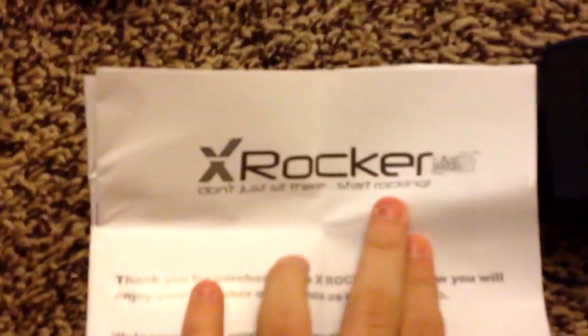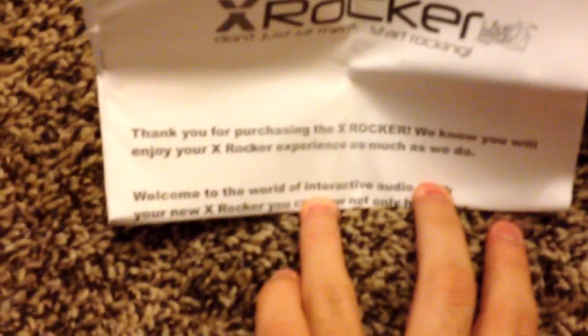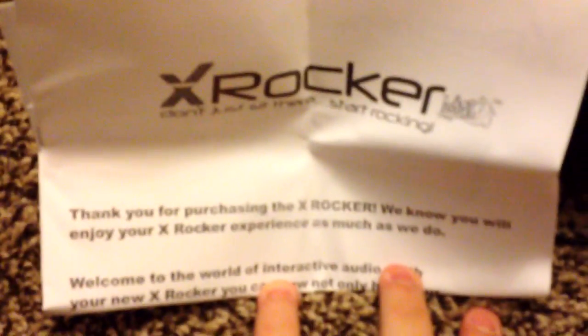I just went and charged my phone because it died, but we'll pick up right where I left off. I found the instructions, and I found the type of chair — at least the company. It's an X Rocker. 'Don't just sit there, start rocking.' There's a warranty registration card too. It says: 'Thank you for purchasing your X Rocker, we know you'll enjoy it.' It's an interactive audio gaming chair.